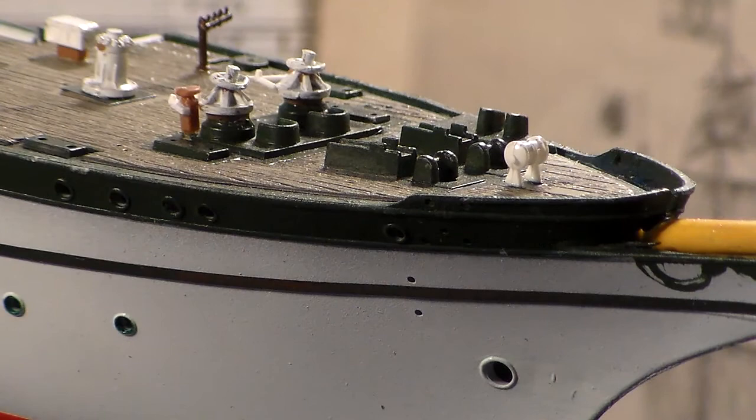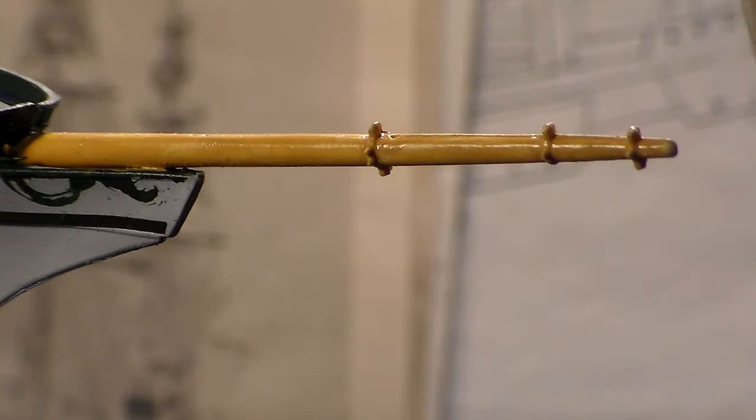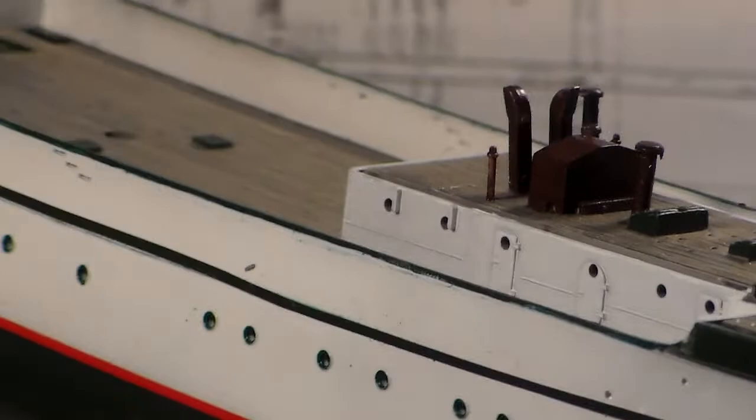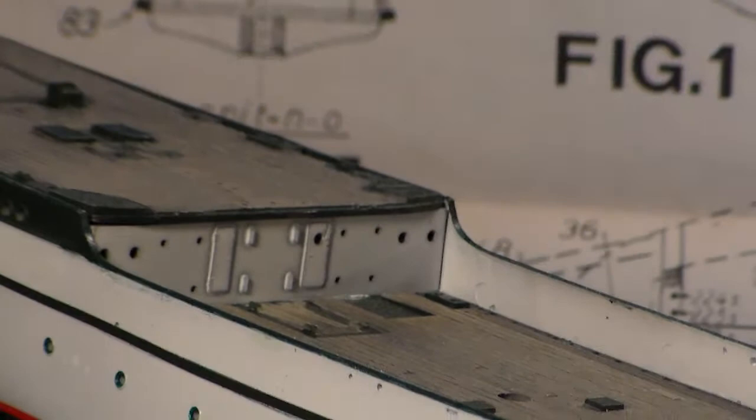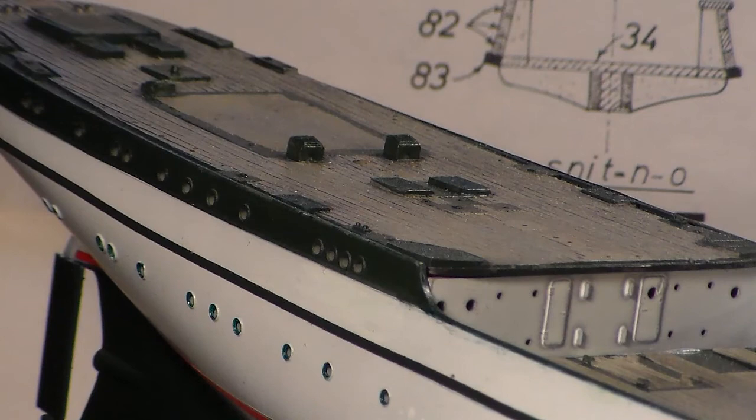Goes quite well — no fit issues at all. I ran into very minimal flash on it. This will make a very very detailed subject when done. I've elected to build it straight out of the box, just as plastic, nothing extra — because it allows more time, and I do have other builds that need attention. This kit is very, very highly detailed.